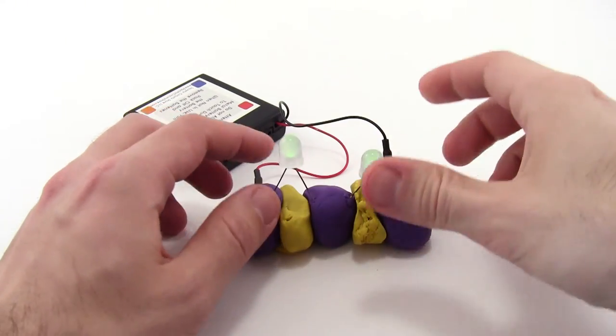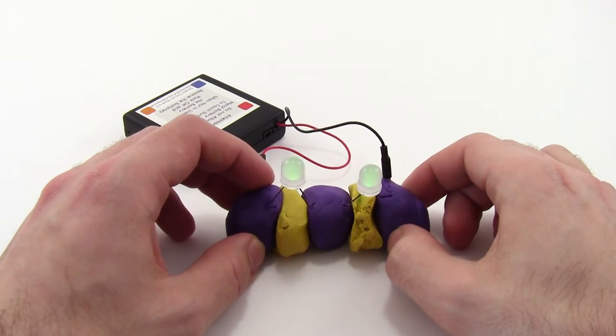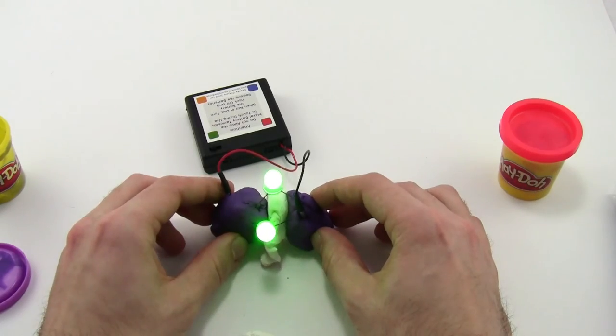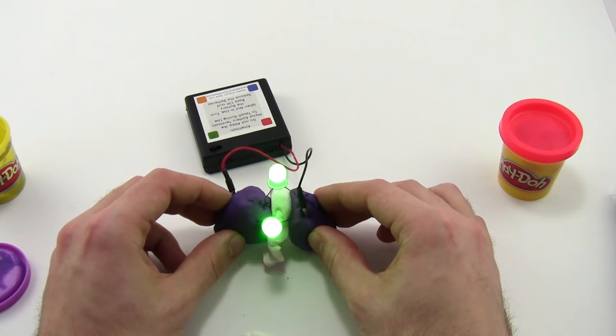You may also notice that these LEDs are both a little dimmer. As you add more and more LEDs in series, they will actually get dimmer until they don't light up at all. So you don't want to use series circuits for squishy circuits — it's important to use parallel circuits instead to make sure all your LEDs stay on.